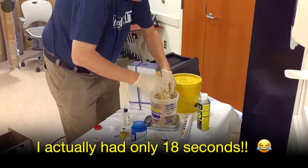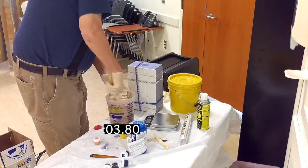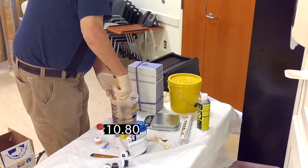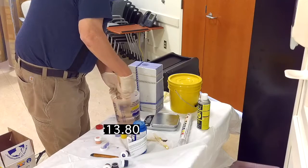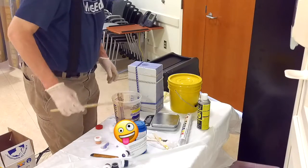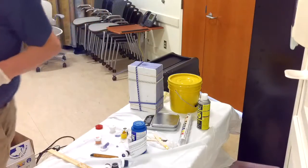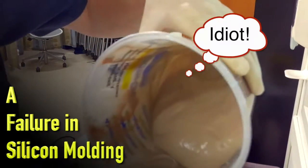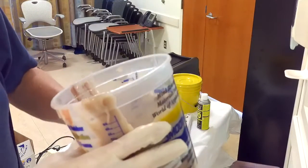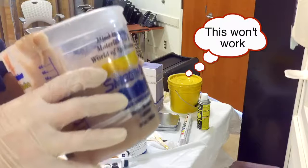We're gonna bring this over here. This does not have the viscosity that I need in order to pour down that thing. That's not gonna do anything — it's already setting up. See that? It's already setting up. So that's not gonna work.